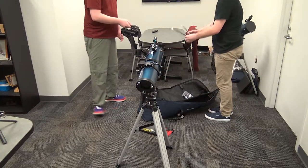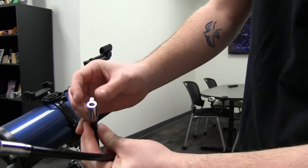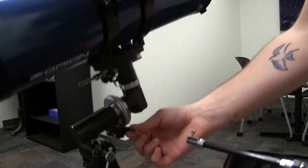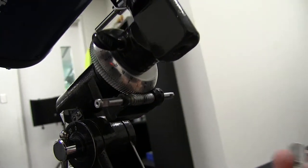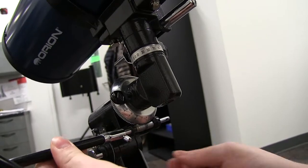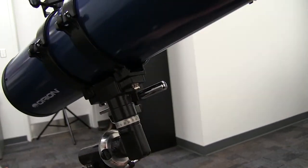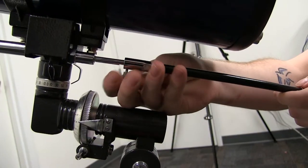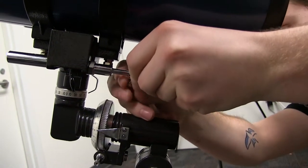Next, you have two of these — just undo it, there's a little screw in there. One's longer than the other. Grab the short one, and the short one goes on the side on this little knob. You can see there's a little tooth, and that's where the screw goes in and locks it. Tighten that a little bit, and you'll see it can now rotate. You can put it on either side, whichever you prefer. Then the longer one goes back here — undo it until it slides on, then tighten it a little bit.